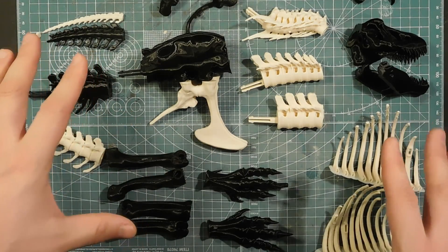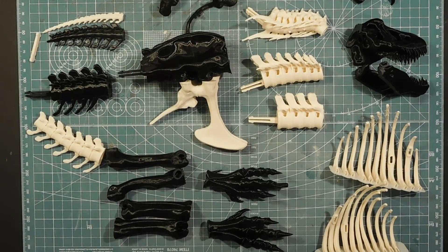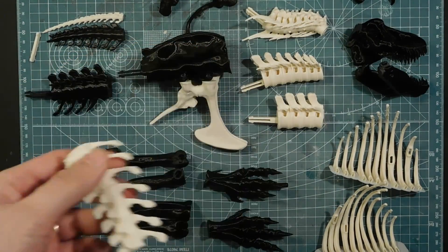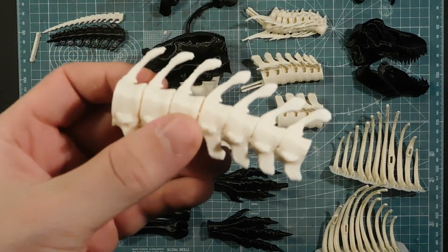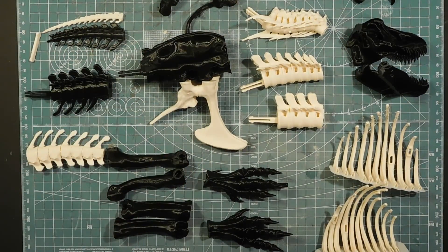In case you're wondering about the different colors, I just ran out of black and had to change to this lighter color, which is actually pretty close to looking like bone. But anyways, we're going to paint all over these and do some weathering and make the bones look old.